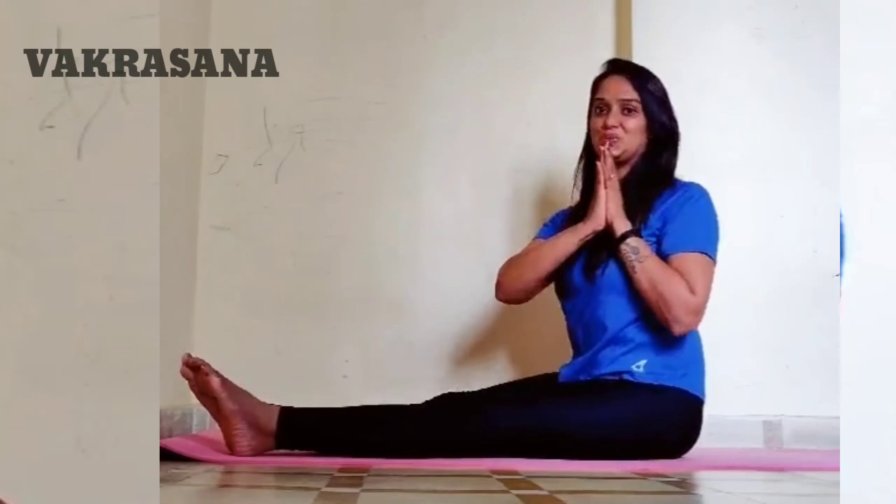This is best for diabetes. The next pose is Vakrasana, also for diabetes. The left leg is bent at 90 degrees and the right leg goes to the opposite and back side. The body twists, which is good for the spine and the stomach. It also helps with diabetes. Hold for 20 to 50 seconds.